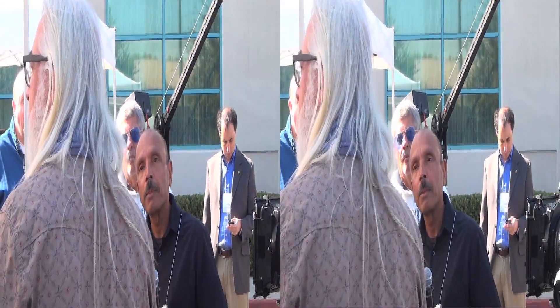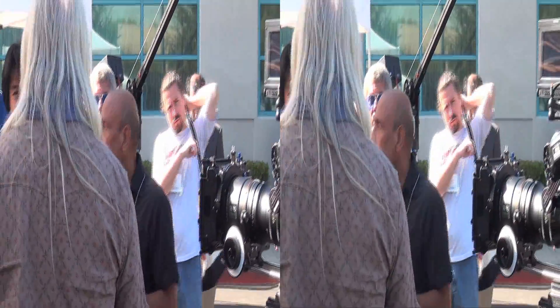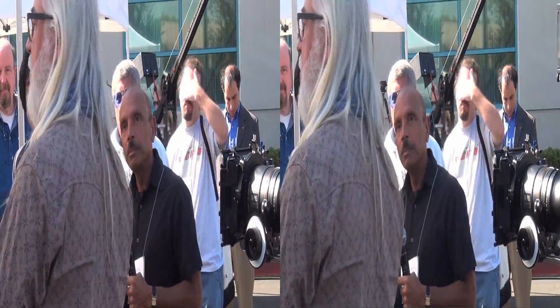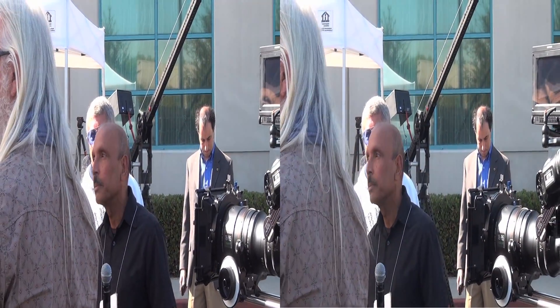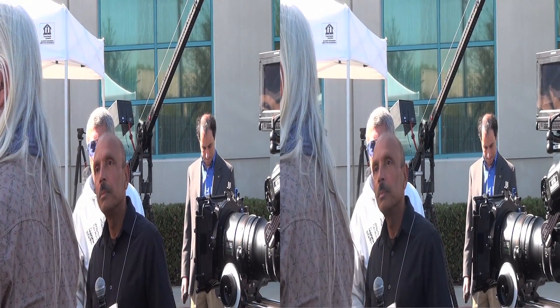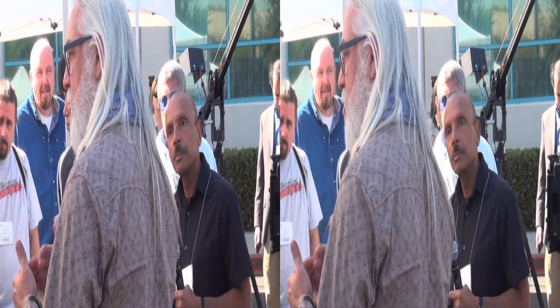Lenses are even more important now than ever, because with a camera like this, it used to be I could choose a film stock, I could change the way I expose the film stock, I could push the film, I could do some processes in the lab, I could flash the film in the lab, I could skip bleach on negatives — I could do all this variety of things in the lab to create an image.